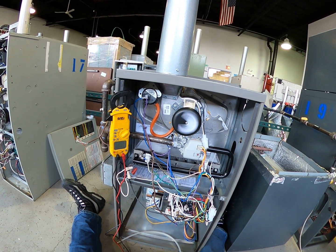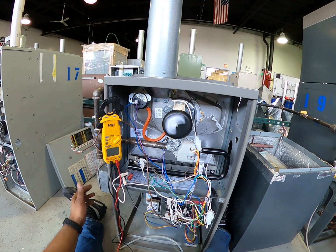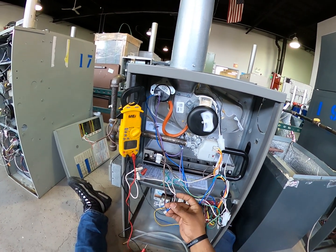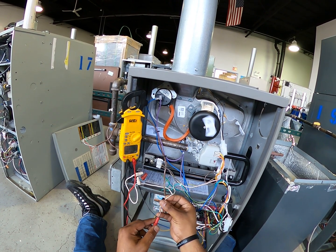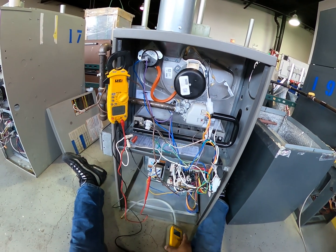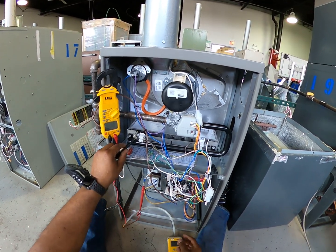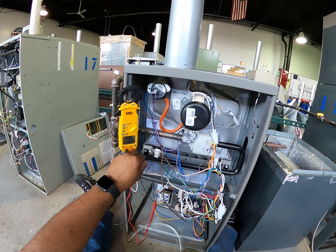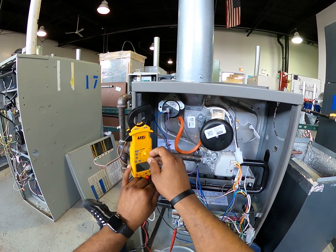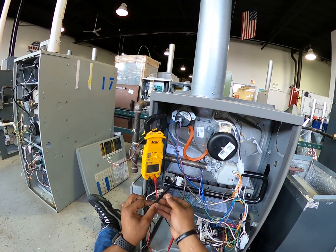So I'm going to turn the furnace off and disconnect my flame sensor. I'll put one lead here and the other lead here so that I can be in series with the sensor. Then I'll set my meter to DC microamps. Now I'm going to turn the furnace back on so we can start the sequence over.